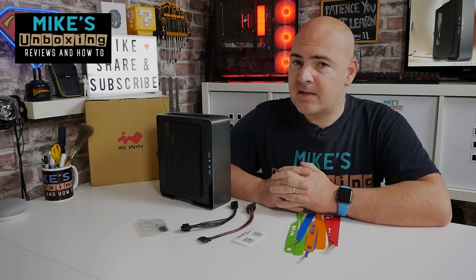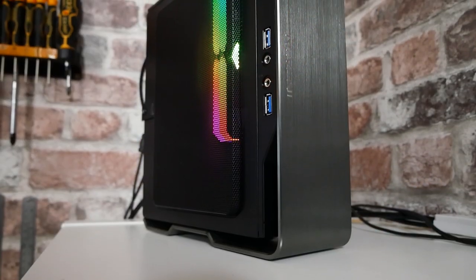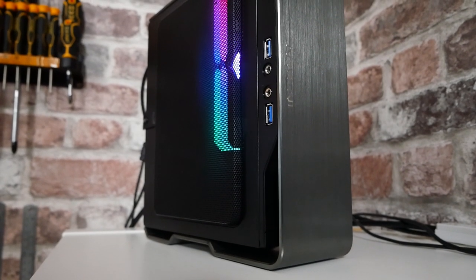This is Mike from Mike's Unboxing Reviews and How To, and on today's video we'll be taking a look at the new upgraded InWin Chopin Pro. Keep watching to find out more.